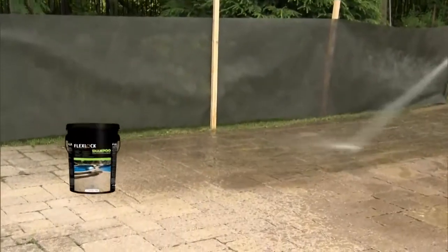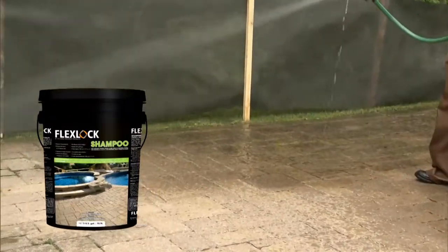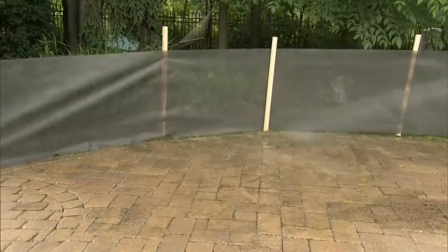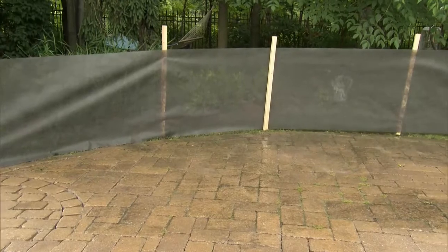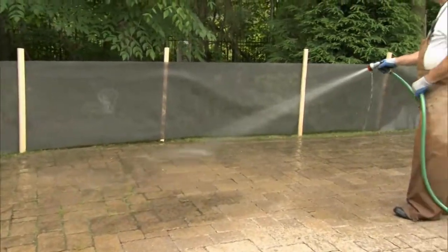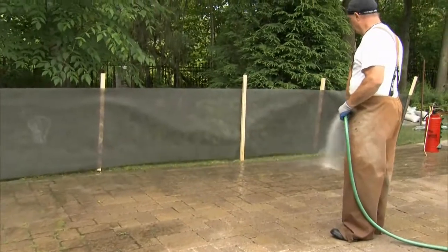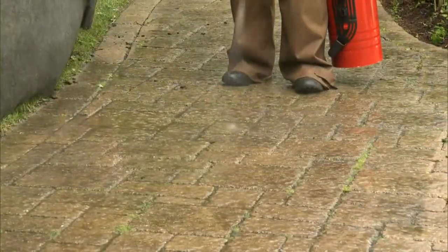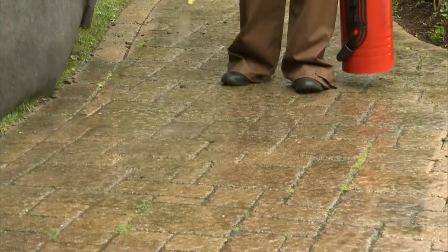When using a pressure washer for cleaning paved surfaces, it is recommended to create a fence using geo fabric to eliminate any sand residue. When landscaping, wet the paved surface first.